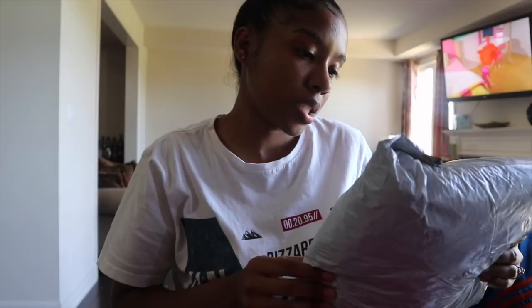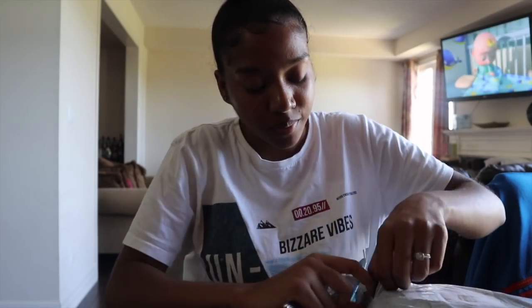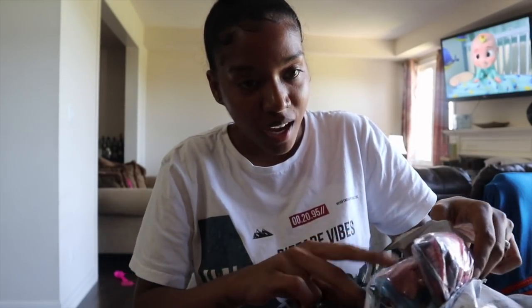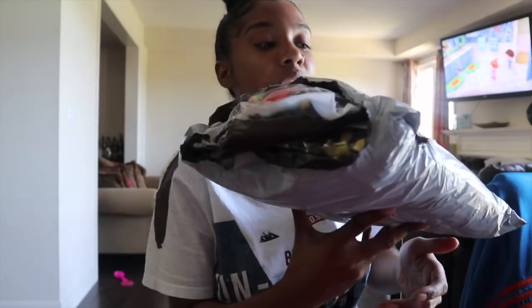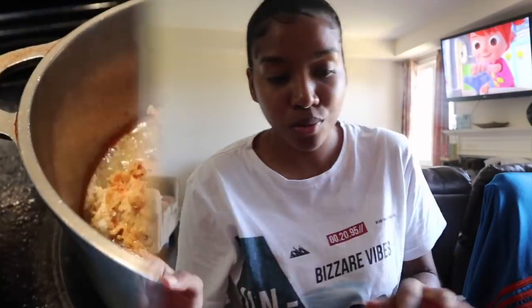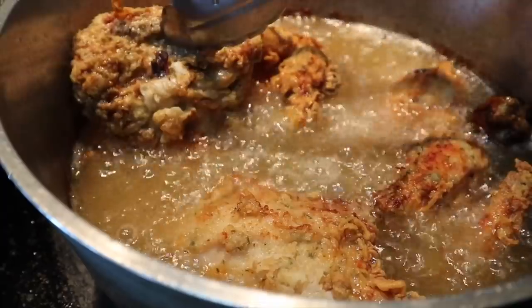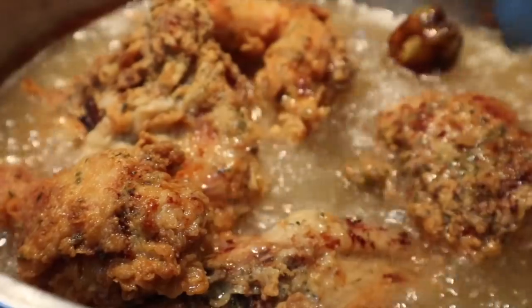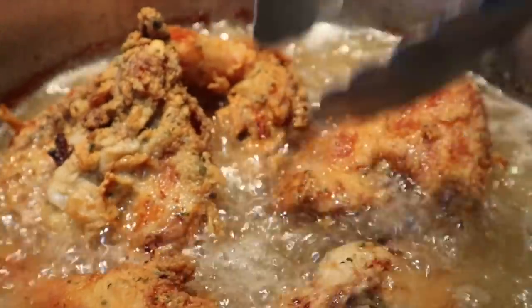I've got another package here — I think this is stuff from Lovely Wholesale. Every time I talk I'm literally breathing in the spray. This is a bunch of stuff I got from Lovely Wholesale, so this is going to be another try-on haul. It's been less than 10 minutes — we're just going in and turning the chicken. Not ready to come out yet, just doing a flip. It's looking nice and golden, looking ready.